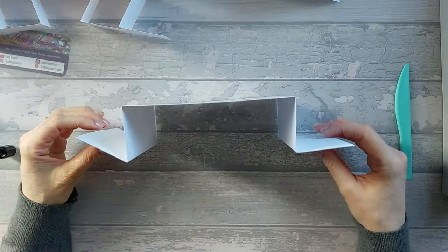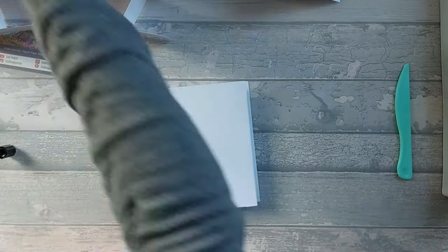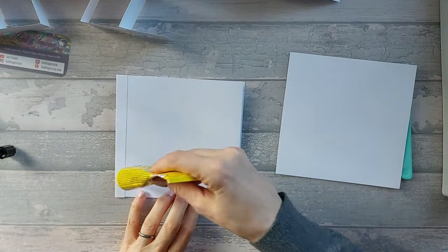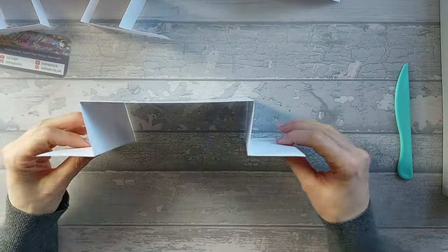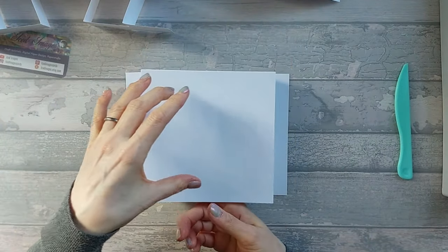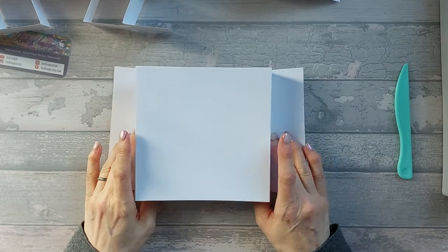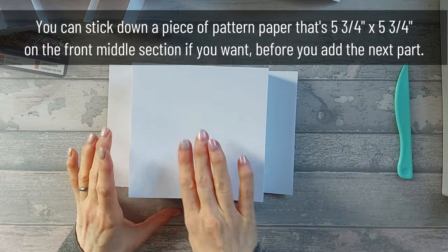Put some glue on here and stick it onto the back of the 6x6. You should have made yourself this size card. On the back section, that's where you're going to stick your other 6x6 - it just helps to strengthen the back and covers up your tabs. If you want to add a message area, you can add a white piece of card 5 and 3 quarter by 5 and 3 quarter, or a matte at 5 and 3 quarter and white card at 5 and a half by 5 and a half.